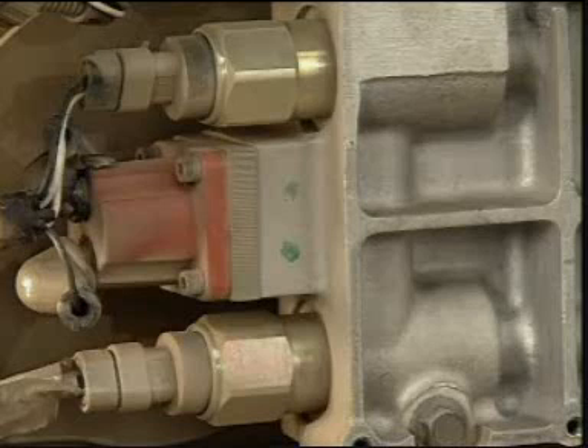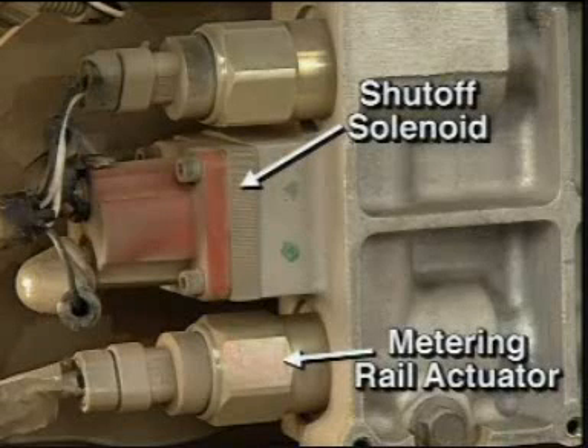The rapid restart style fuel shut-off valve shuts off the flow of fuel to the metering rail actuator when it is deactivated. This valve is capable of stopping fuel flow in case of engine overspeed, shutdown, or other problems detected by the ECM. This normally closed valve receives a signal from the ECM to open.